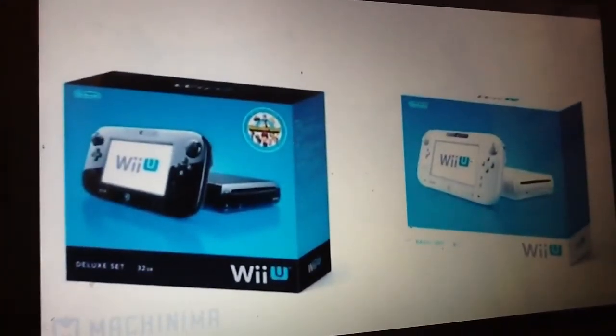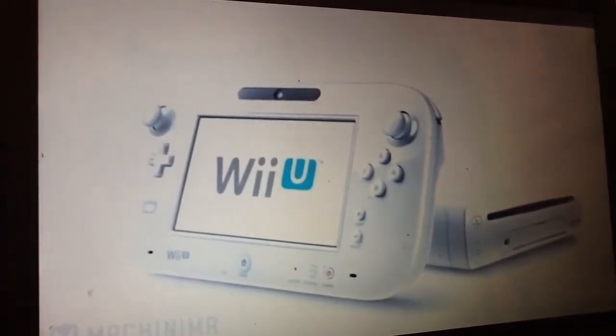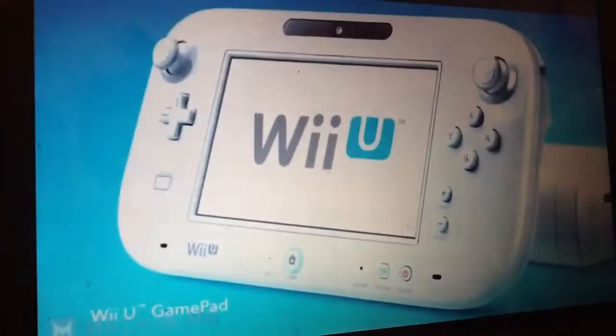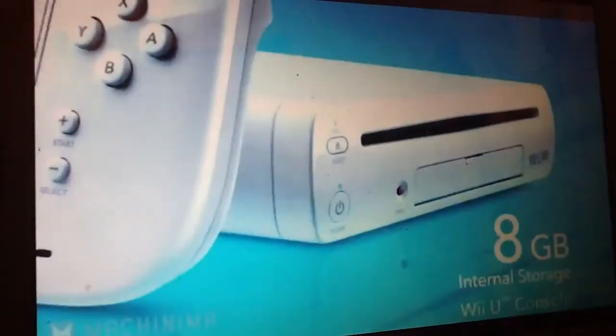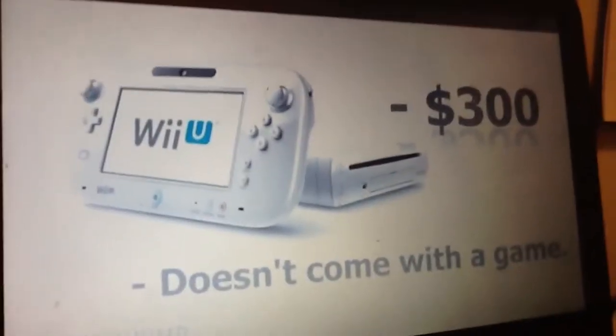Now, onto the Wii U's hardware. The Wii U comes in two versions currently: BASIC and DELUXE. The BASIC version comes in white, and is equipped with necessities such as an HDMI cable, power adapters, the Wii U gamepad, sensor bar, and the console itself. It does not come with a stand for the gamepad or the Wii U, and only comes with 8GB of internal memory. It costs $300, and doesn't come with a packaged game.